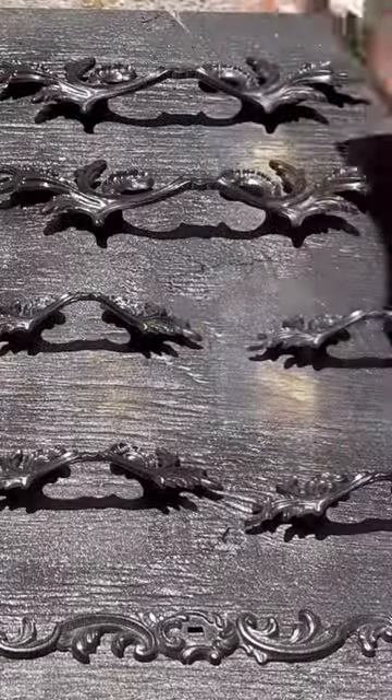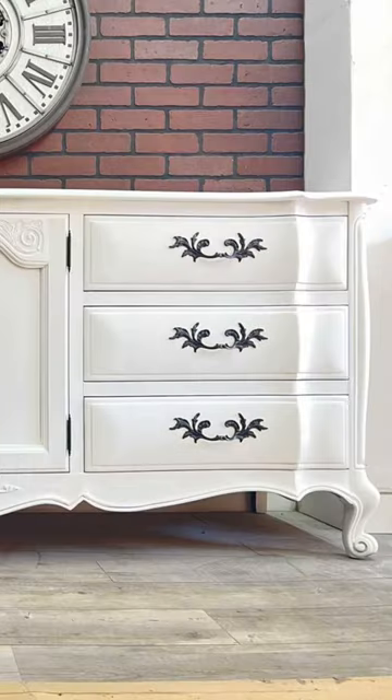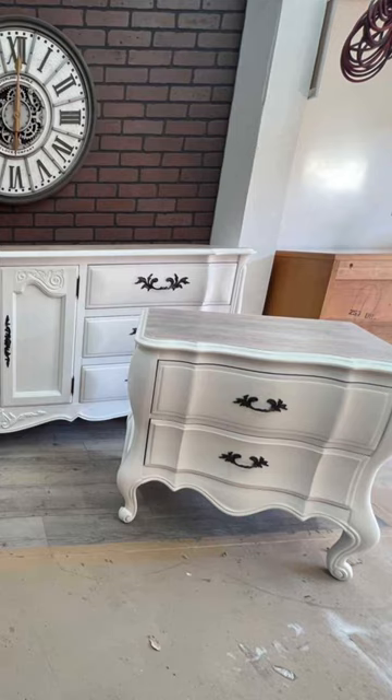I'm using the color oil rubbed bronze for the handles and I'm using a whitewash by Varathane, and I cannot be happier with the way this turned out — the handles against the white, the whitewash top, the drawers. Not to mention, this is a $700 profit and it was a really fun project for me.